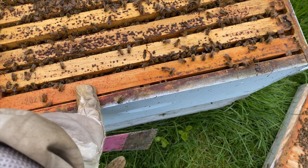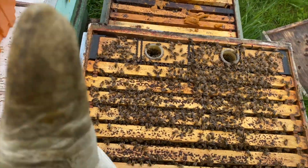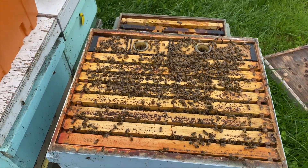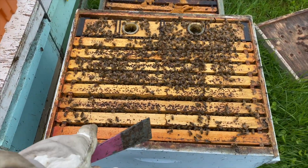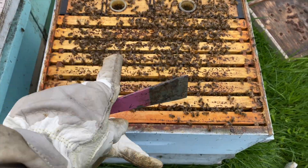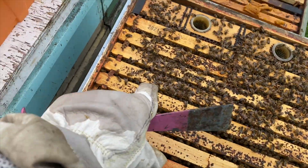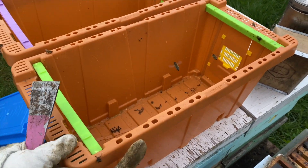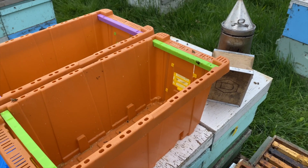So what I'm going to do is pull this first frame — extra hands would come in handy right now. I'll pull a couple of frames, and if she's not here — if I'm not seeing any eggs — I'm going to start splitting this into nukes. These pro nuke boxes, and those nukes are going to be for ourselves.